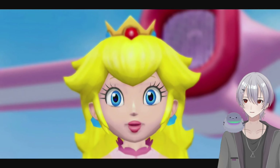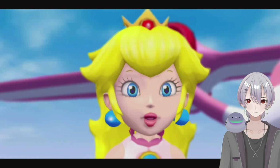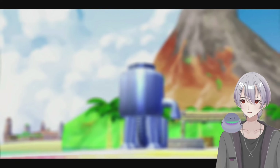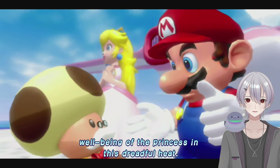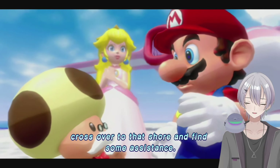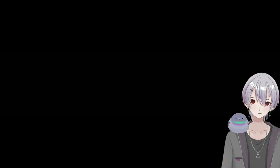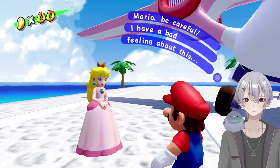Oh no, who could that be? It's Metal Mario. It's okay Peach, you're not hallucinating, there is a guy there — well, there was a guy there. Maybe you should watch her so she doesn't get kidnapped. That would be a good idea. Oh be careful, I have a bad feeling about this. Yeah, me too, me too. Look at all this pollution.